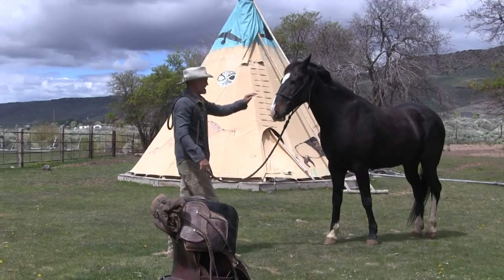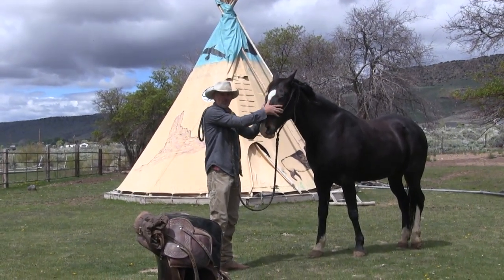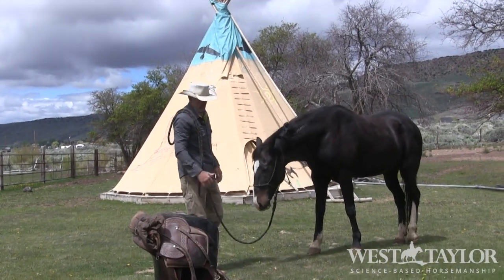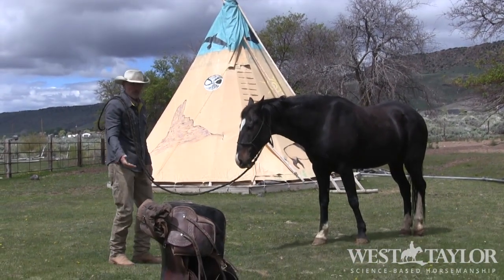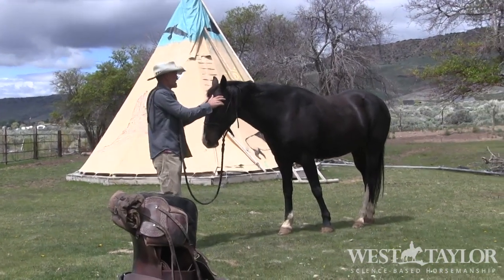You get to the point of saddling, because this is where everything's going to be under pressure. You don't know what you have until you have it under pressure. You don't know how good you did your previous lessons until you have them under pressure. This is just going to be pressure saddling.